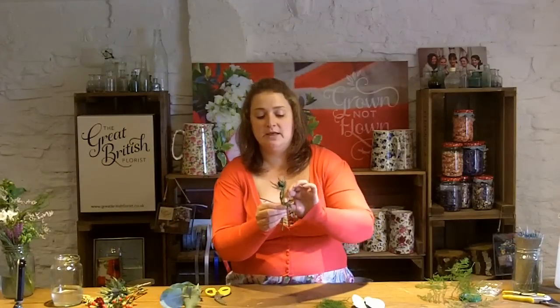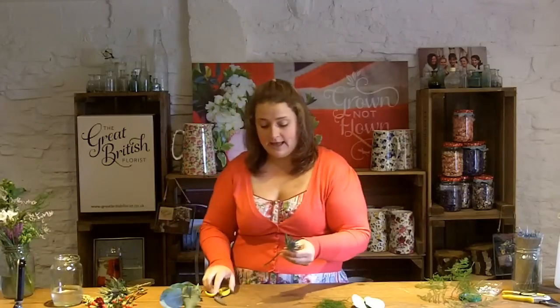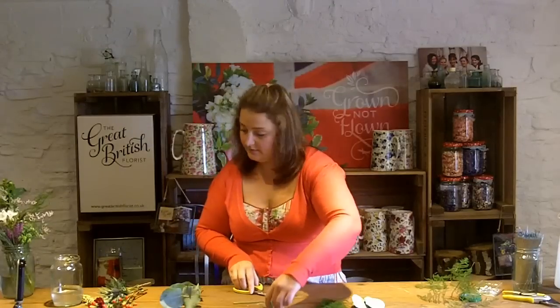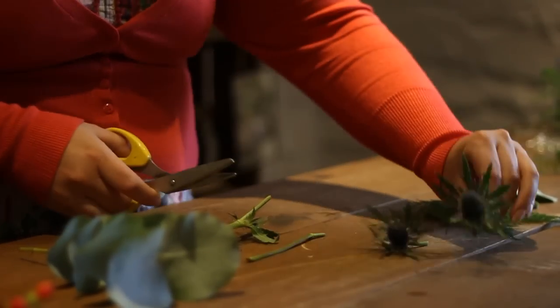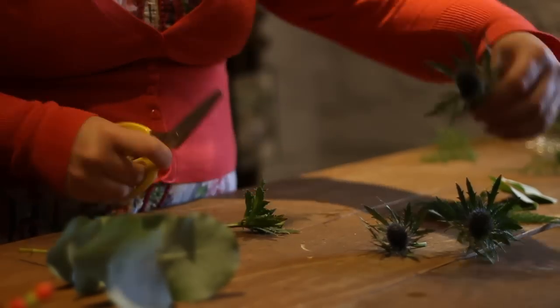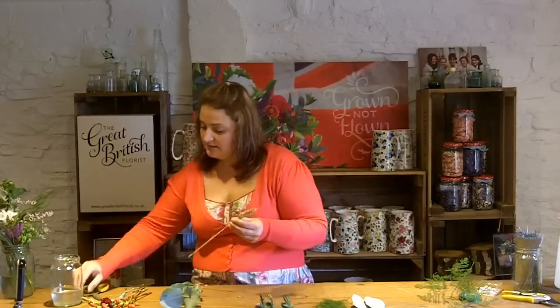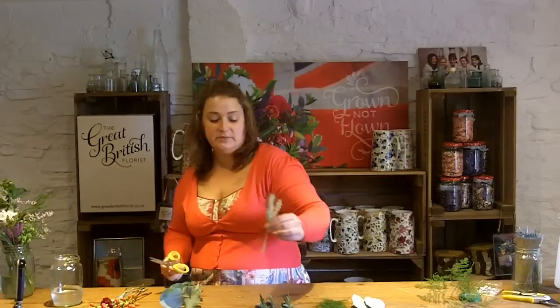With your thistle, I tend to peel back any of the leaves because the leaves will go brown and dry, and cut from about an inch — you probably won't need to go any shorter than that. Just have a selection of thistles ready. With your wheat, because it's dried, I tend to just peel it back — it's quite sturdy — and just trim it quite short, a little bit longer because when we wire these we're just going to support them.